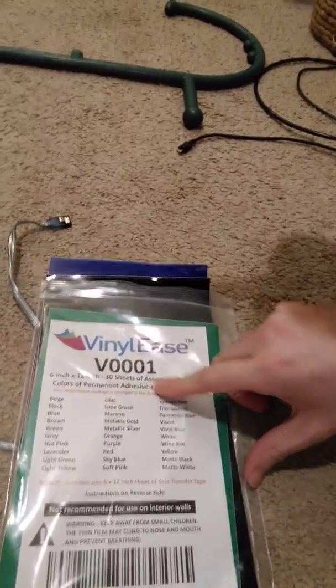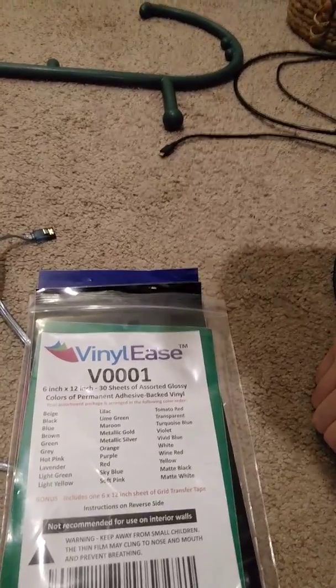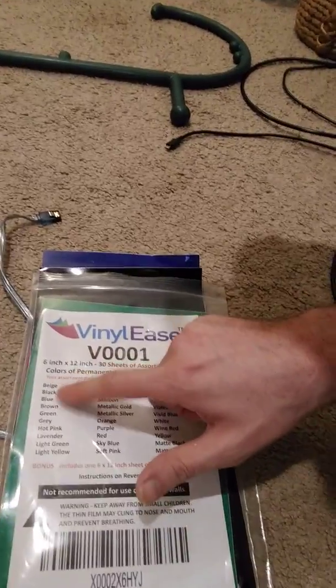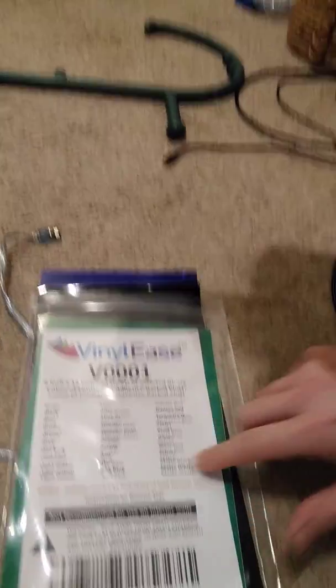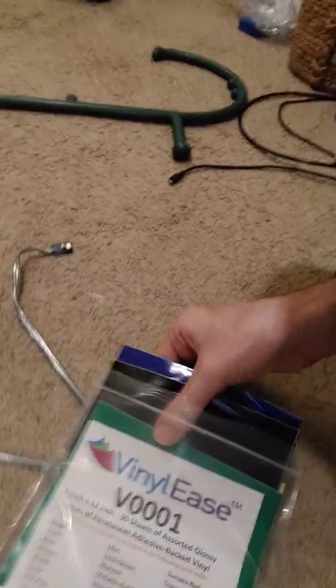I got like 30 or 60 sheets for 10 bucks. These are called Vinyl Ease — 6 by 12 inch, 30 sheets, assorted glossy colors, permanent adhesive. It says permanent but it's really easy to take off. This is 30 sheets total, and they're a nice thickness and easy to use.